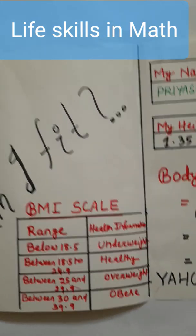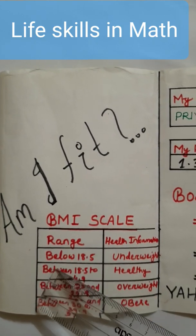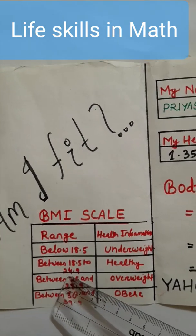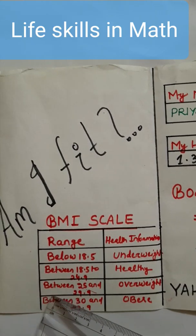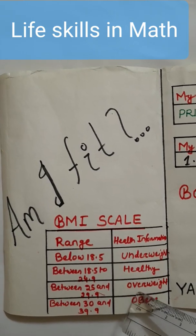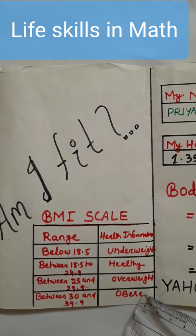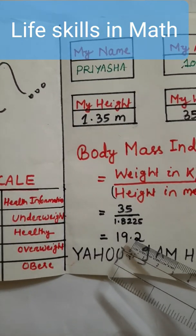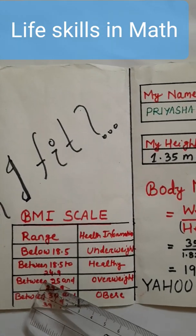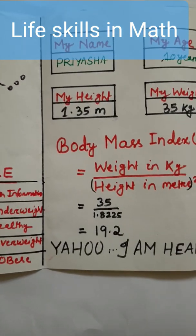Here is the BMI scale to check whether we are fit or not. If the range is below 18.5, then we are underweight. If it is between 18.5 to 24.9, we are healthy. Between 25 to 29.9 means we are overweight. If it is between 30 and 39.9, then we are obese. So here we got 19.2, which comes in the range 18.5 to 24.9, indicating that the child is healthy.